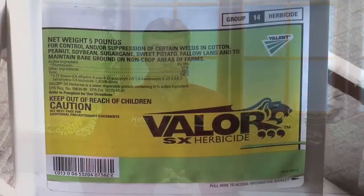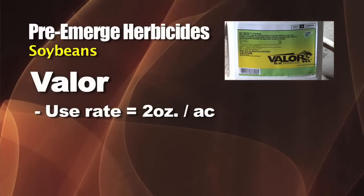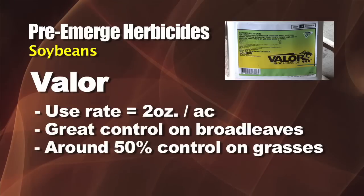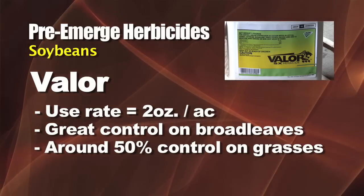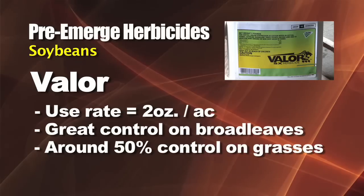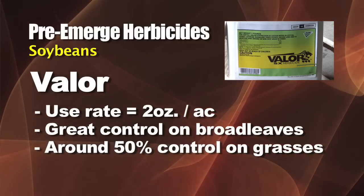When it comes to broadleaf weeds, there are a few products in soybeans you can use pre-emerge that do an excellent job on small-seeded broadleaf control. One that we've been using on our farm for the last few years is called Valor. Use it at two ounces ahead of a Roundup Ready program — it does a great job on the broadleafs, takes out maybe half of the grass unless you get a lot of rain, and at least 90 percent of those small-seeded broadleafs if not better.